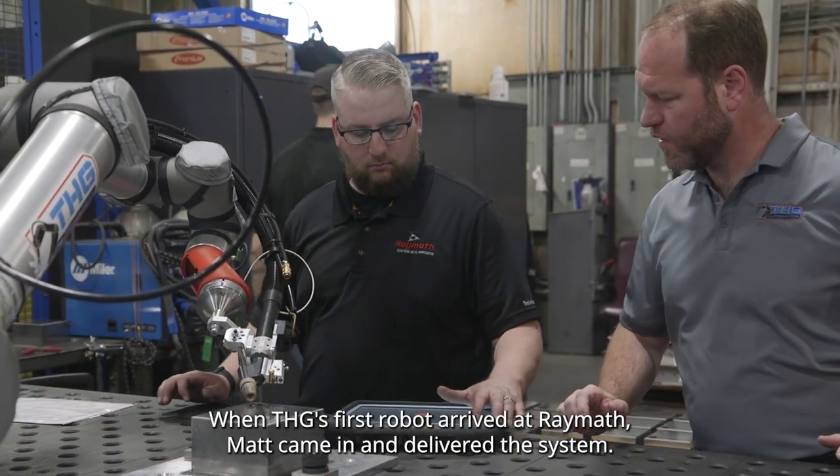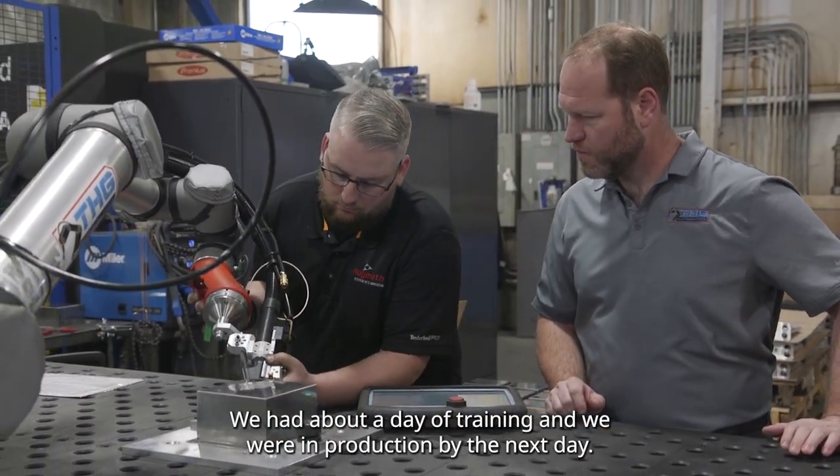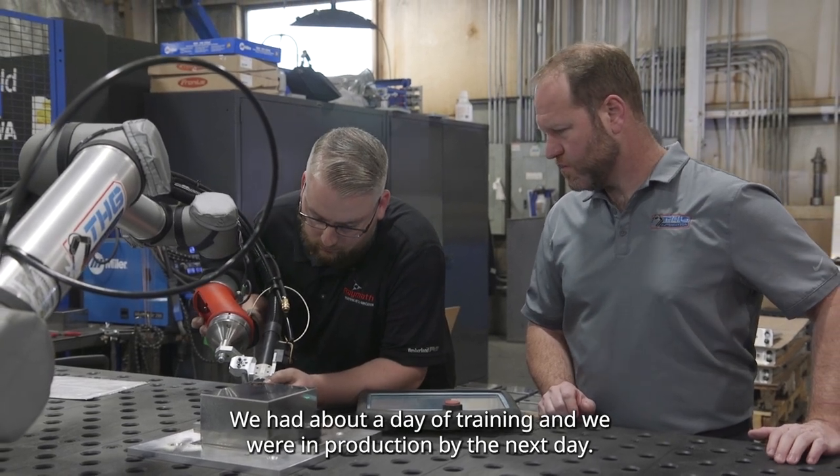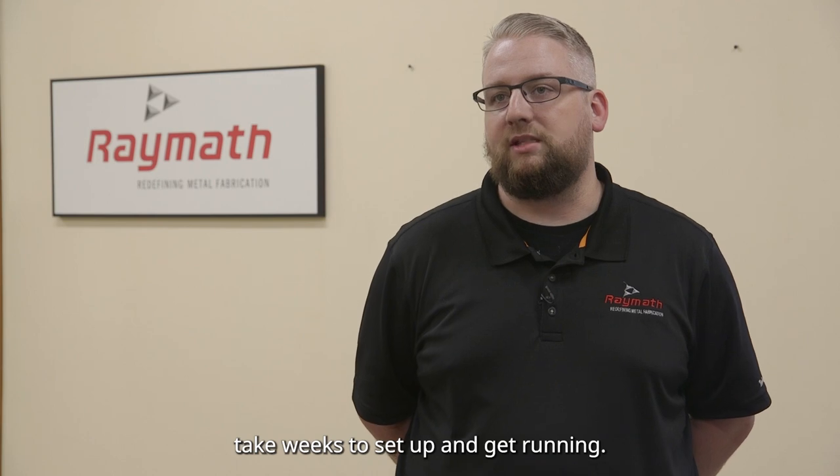When THG's first robot arrived at RayMath, Matt came in and delivered the system. We had about a day of training and we were in production by the next day. Compared to the industrial robots that I was used to, which take weeks to set up and get running.